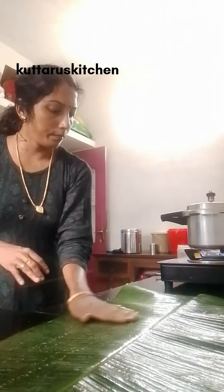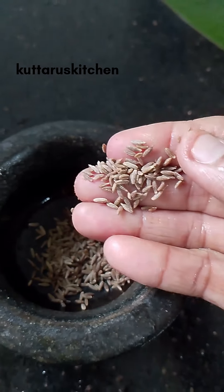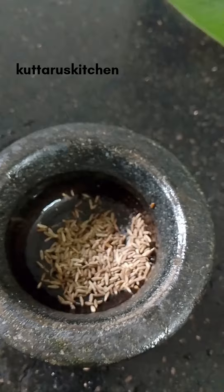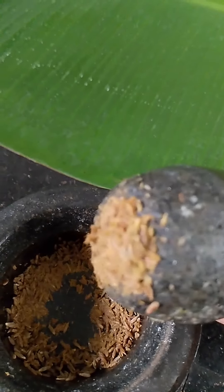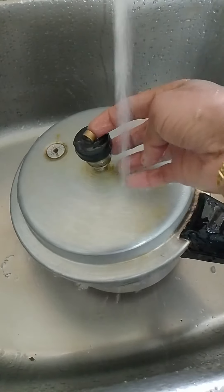Now we have to make it a good idea, so the texture is the most important thing. We have to make it a nice brush, 1 teaspoon of shade. We can add the cream, add the cream in the top, mix it in the top, add the cream — it is ready to dry and pour some into the cooker.